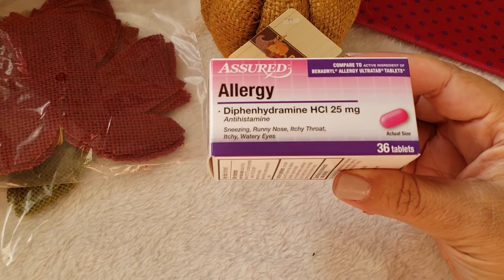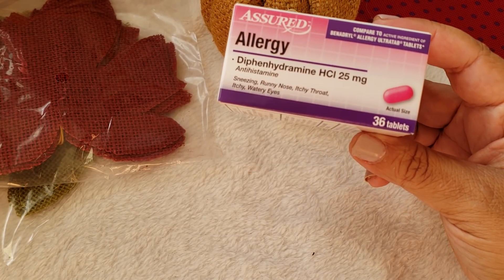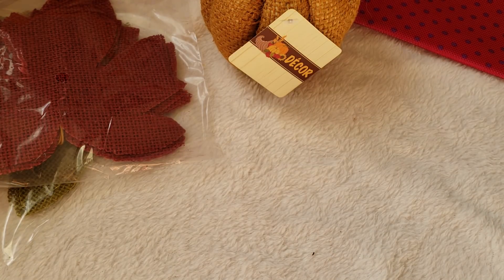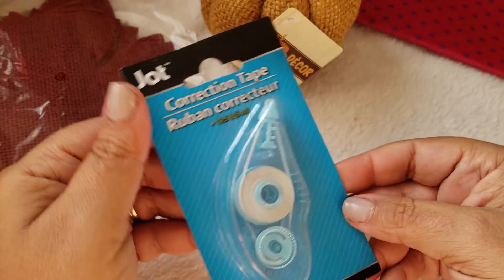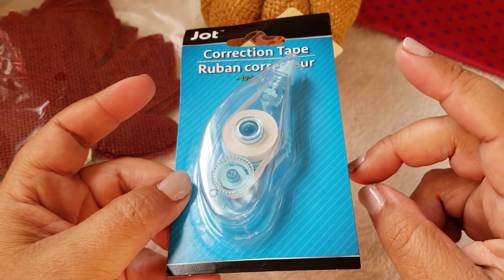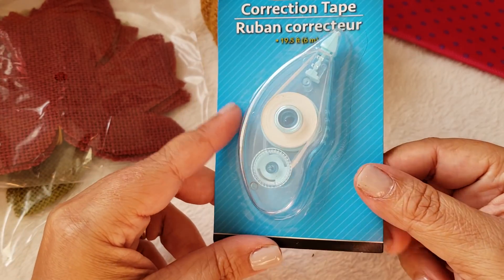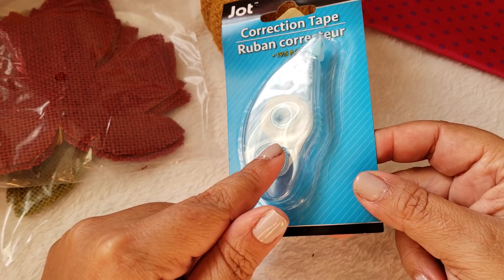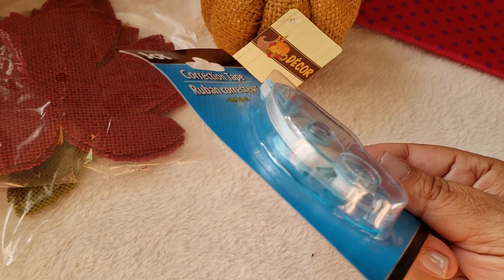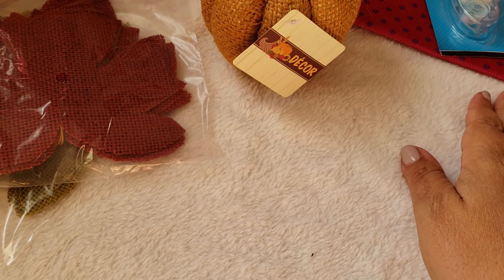I also picked up another one of the allergy tabs — this is a 36 count and I really like how that works. Then I picked up correction tape. I like to have these on hand especially when I'm decorating my planner, if I want to wipe something out — this comes in handy. They had different colors; this one is kind of a light blue. They did not have pink, otherwise I probably would have gone for the pink.